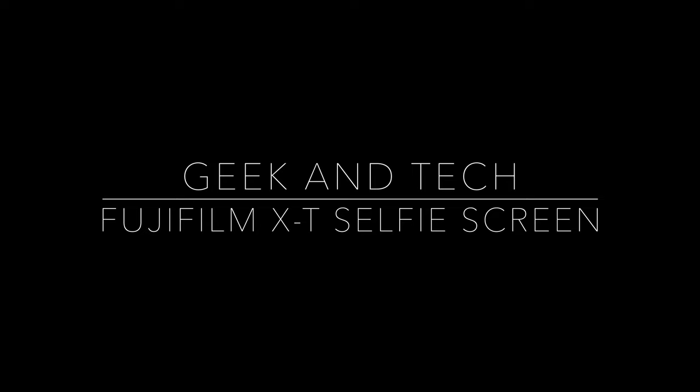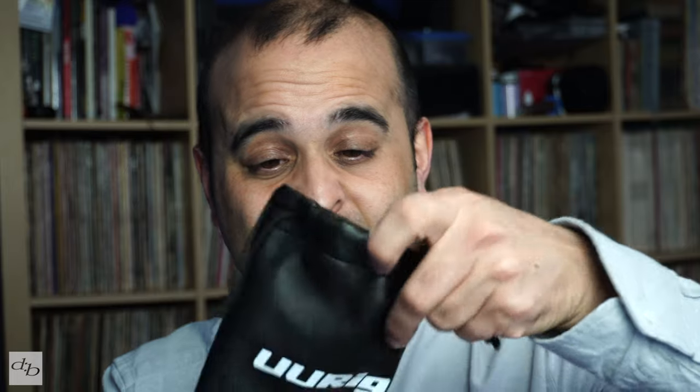What you get is just a simple baggie and the unit itself. I've used it so I've taken the protective screen off — could do with cleaning the dust off it a bit, that's why the bag is pretty handy. It is plastic except for the mirror. It's very small, which for some of you might be an issue, as the reflected image is pretty small.